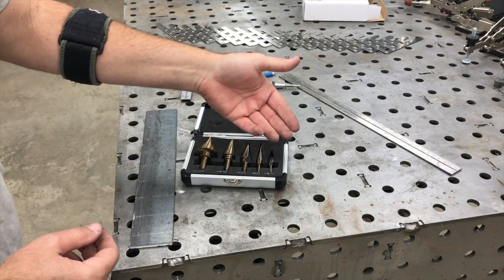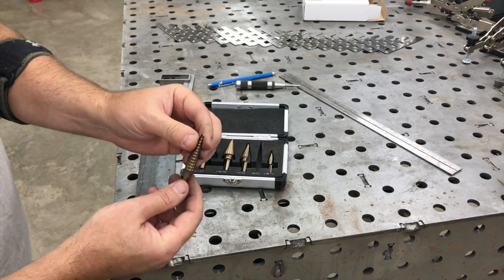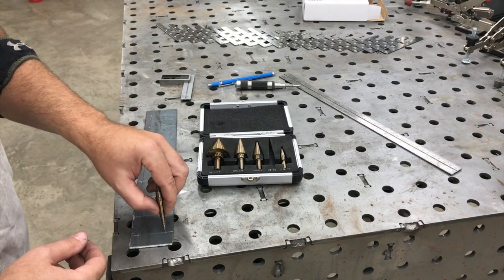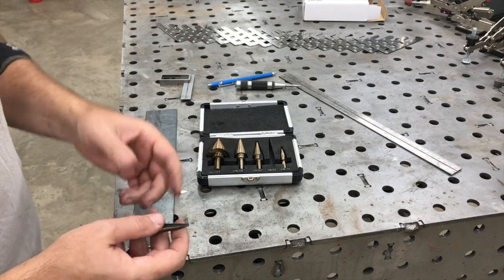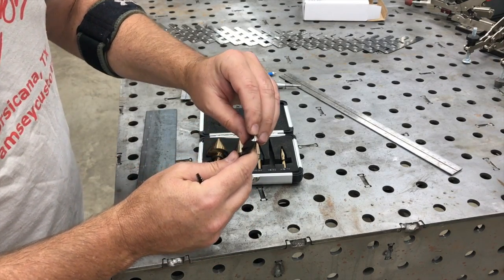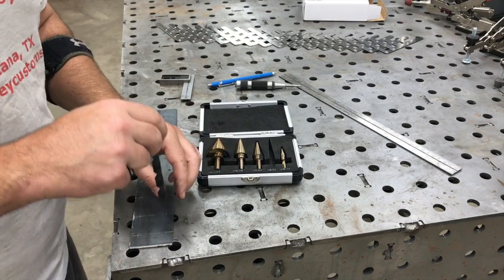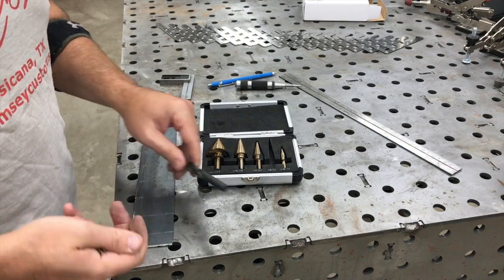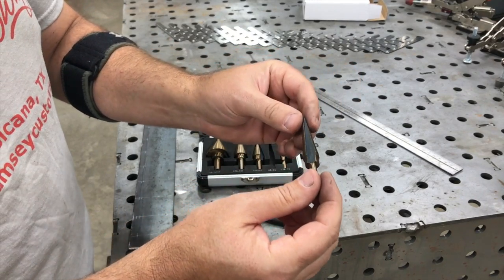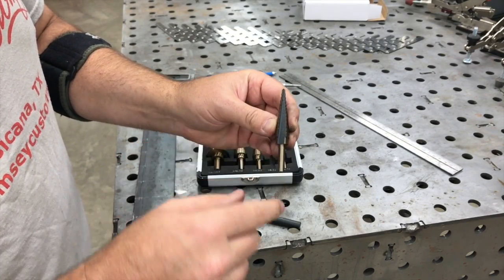The cool thing about this step bit set is you get essentially 50 drill bit sizes in one package. One of the things I noticed about this set are the points, and one of the advantages to using this type of bit on a hole layout where you're trying to catch a center punch mark — unlike a regular drill bit, like this 3/8 inch split point drill bit — its ability to start and grab those hole locations is pretty limited. But this step bit has a really fine point, and it does have markings that allow you to pick what hole size you want.